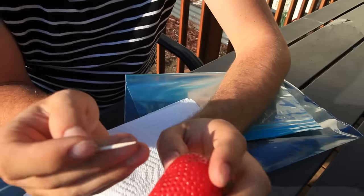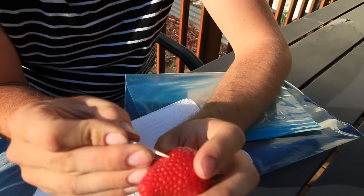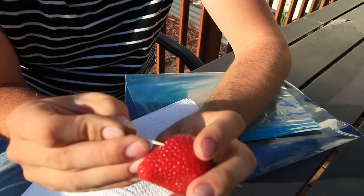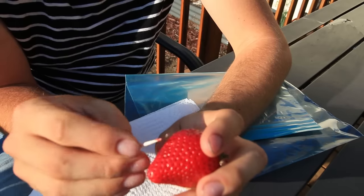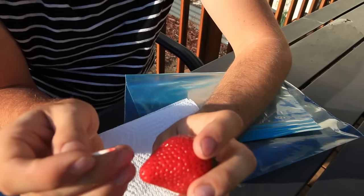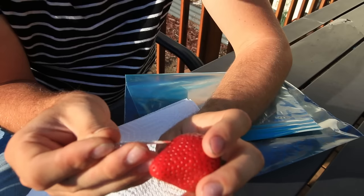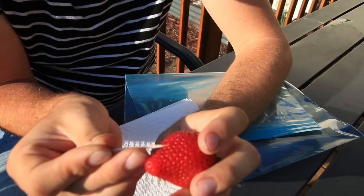What you want to do is just take a toothpick and simply poke underneath the seed and lift it out. They tend to be a little embedded in there, but you can scoop it out. There we go — there's one, scoop that out.